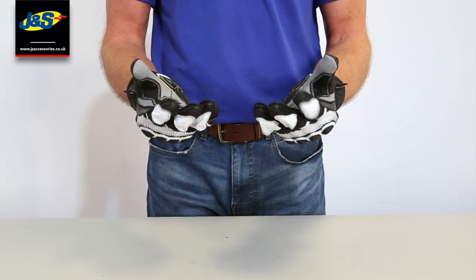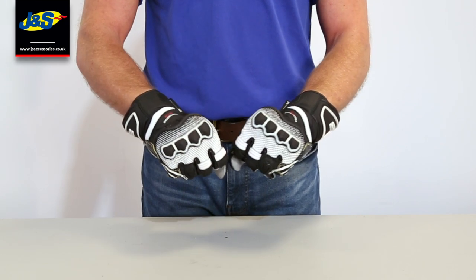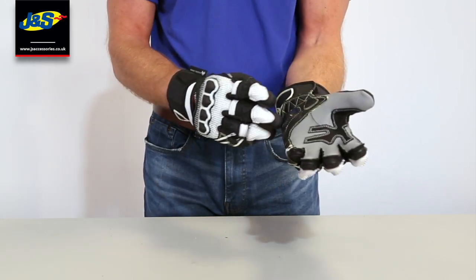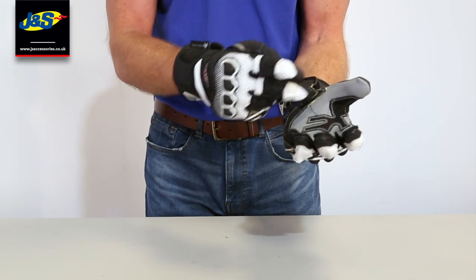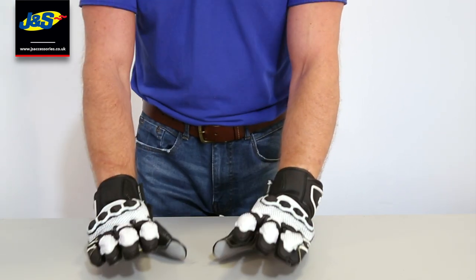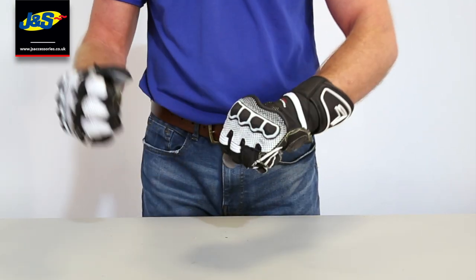This is a sports orientated glove with lots and lots of protection. We'll start off by talking about that protection and the fact that we have got some carbon fibre, and under the carbon fibre we have got a mat of Kevlar on the palm. Really good for abrasion resistance on the palm on a race glove.